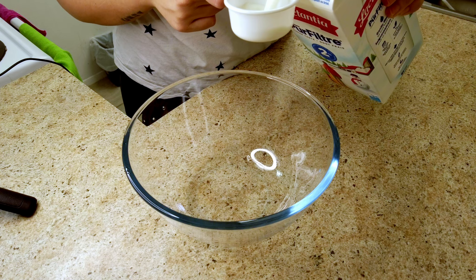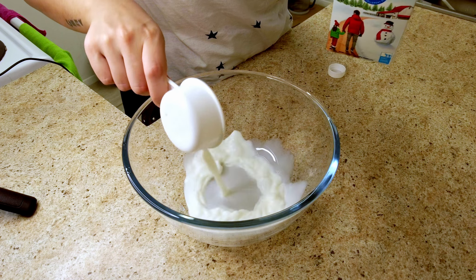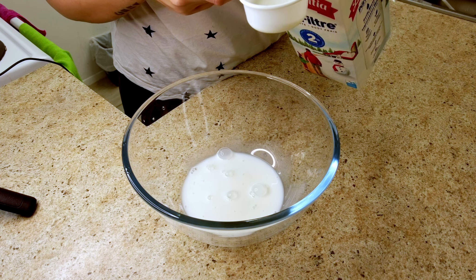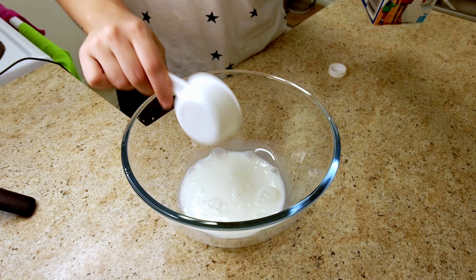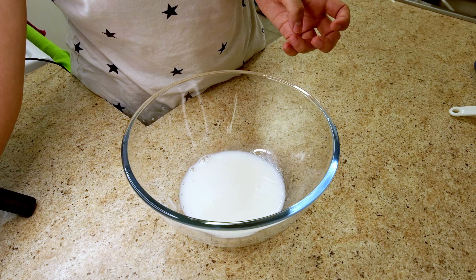It says to use 90 milliliters of milk, so I will do one quarter cup and about one tablespoon more, since one quarter cup is 80 milliliters — this should get it to 90. I also need about a gram of salt and 150 grams of all-purpose flour.